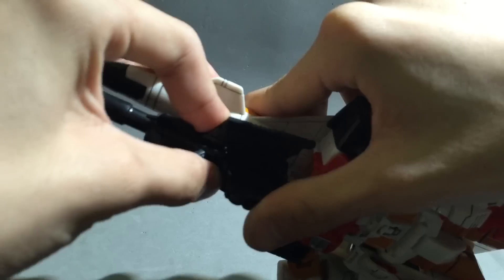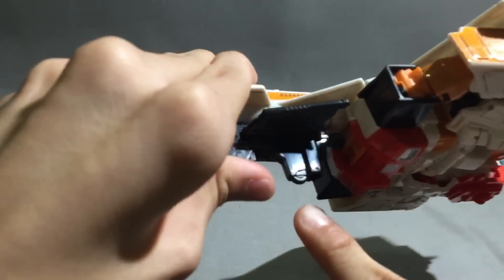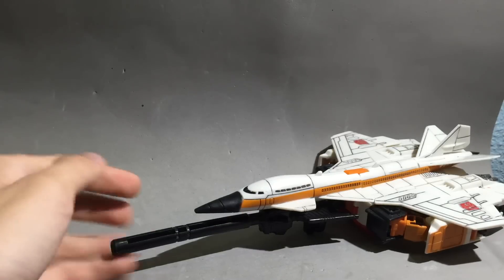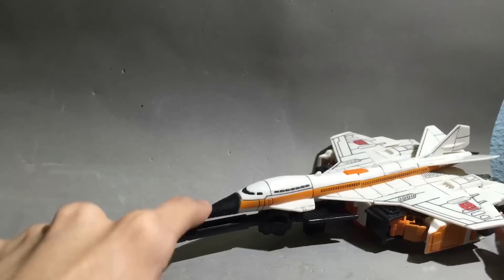Flip the landing gear in, two holes — put the handles in the holes. Boom — see how the landing gear works? It's a plane with a gun. Why would a passenger plane need a gun? We don't know.